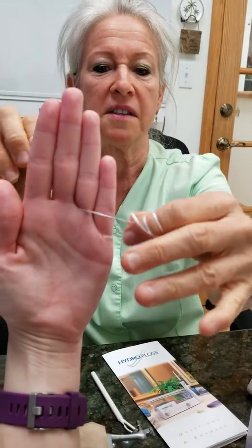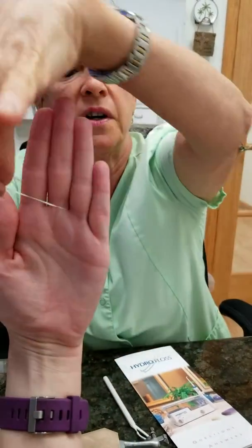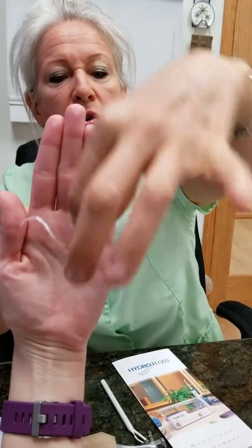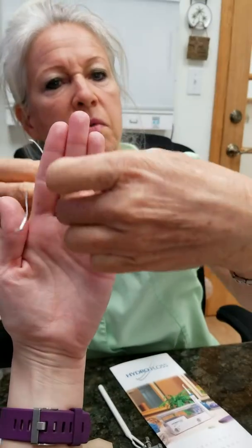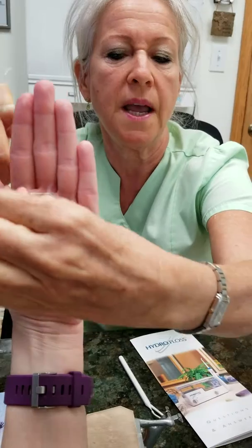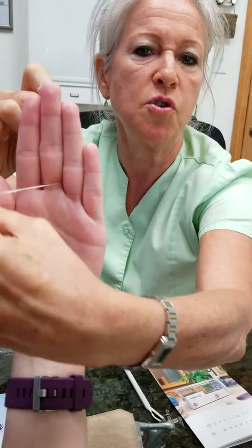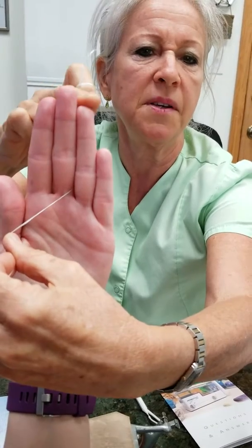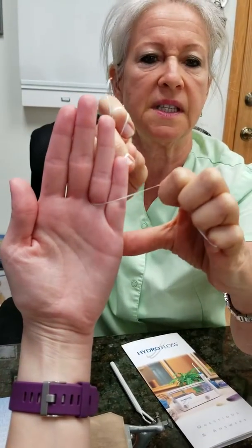If we go ahead and we're flossing, we're going to be doing a C-motion on this tooth. We're going to be coming in around — notice that I am going up between, but I'm coming around. I'm hugging the sides of the teeth like this. You see the C-motion? I'm doing the C-motion.